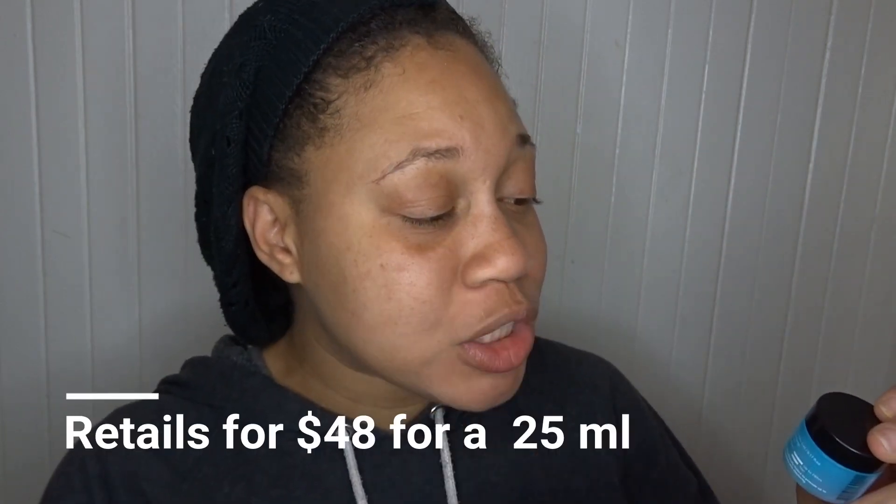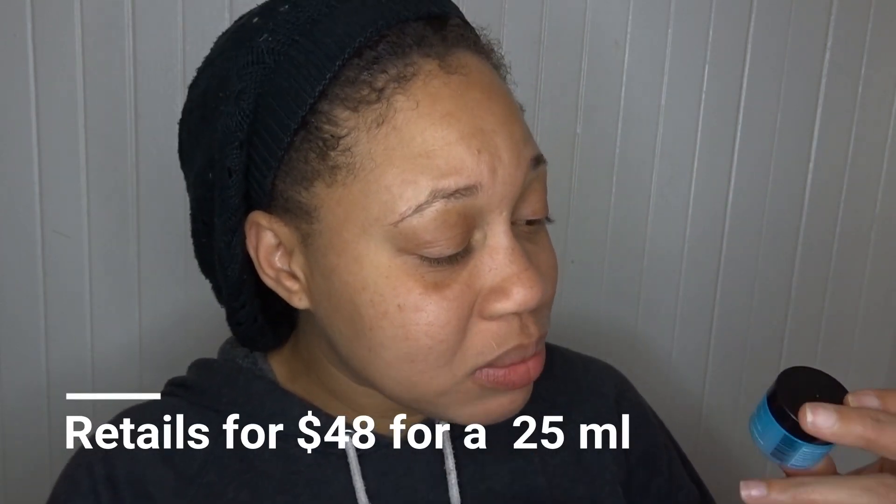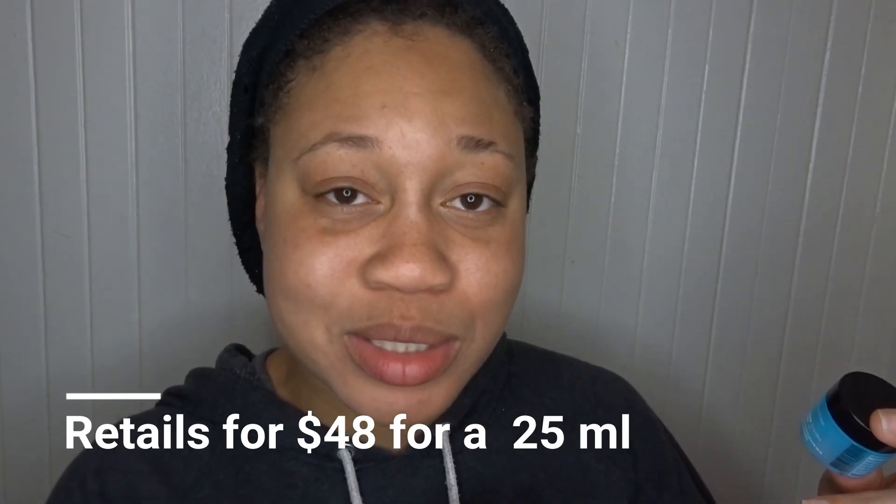This is an actual sample size and it's by Belif — the Moisturizing Eye Balm. It provides intense moisture for up to 26 hours and has been clinically tested to improve skin elasticity.